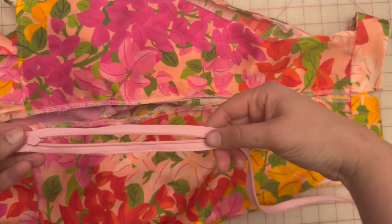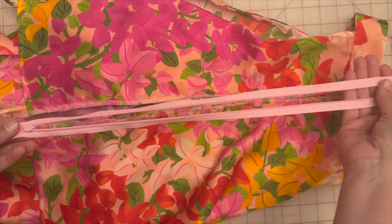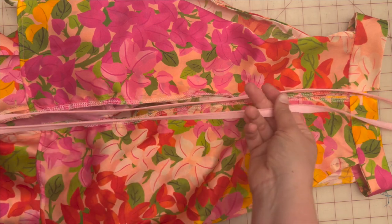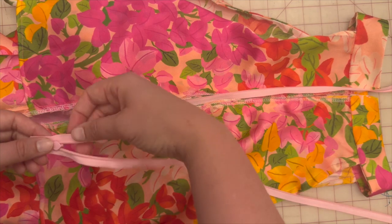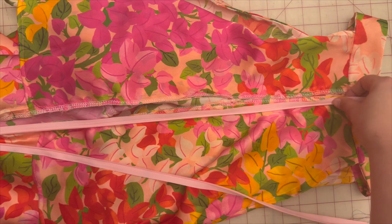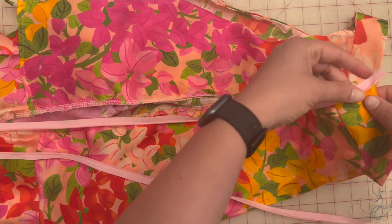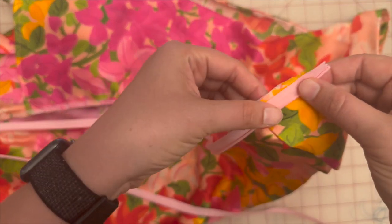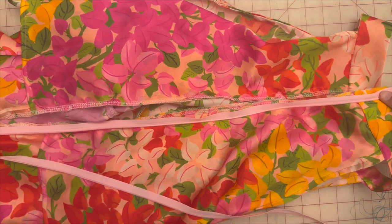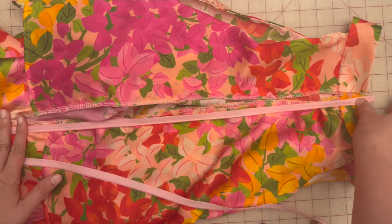Zippers are super tricky and I'll do my best to be a good teacher. We're going to put the zipper with the teeth facing down — zipper head facing down. Take the left side and place it on the left side of the dress. Line it up with the plastic piece at the top, then hand baste the zipper all the way down because it's 24 inches.